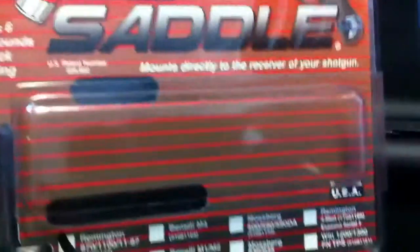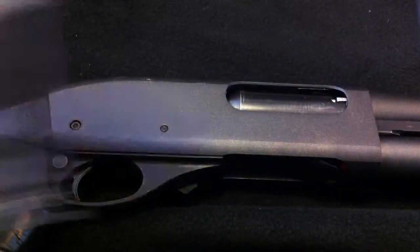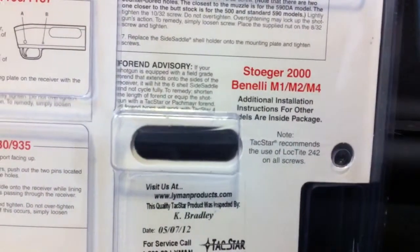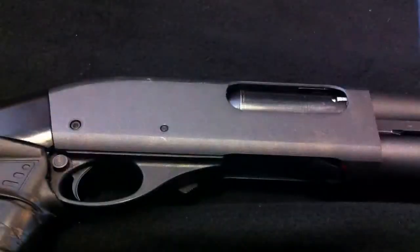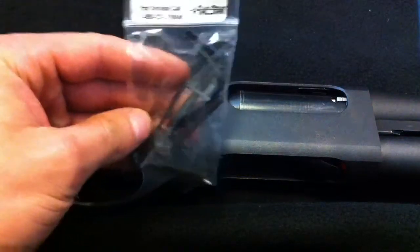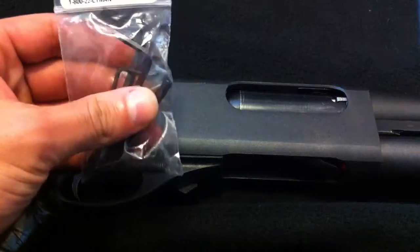Pretty much what it's going to come with is this little case or package. It's got instructions on how to do it for each shotgun on the back. Apparently for Benellis they have separate paperwork, but pretty much it's all explained on the back. It's pretty self-explanatory and an easy install. It comes with a bag of everything you'll need, including the allen wrenches.